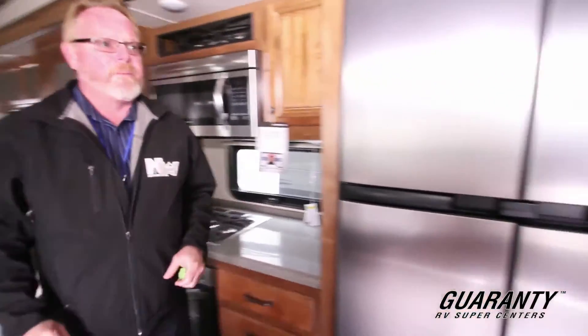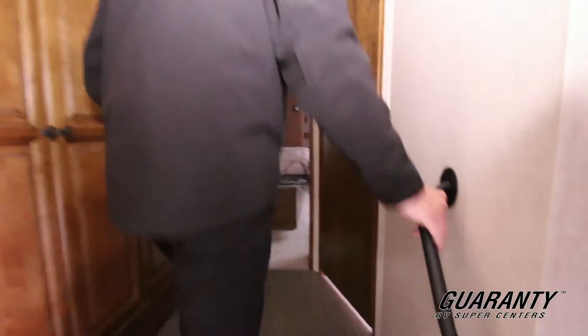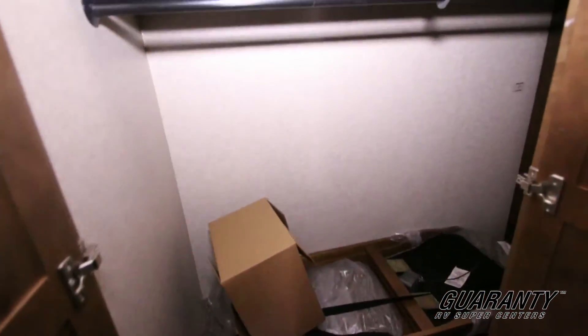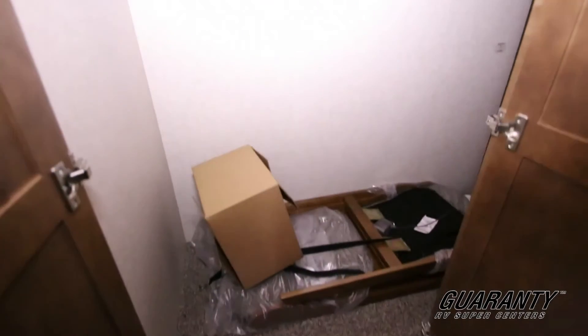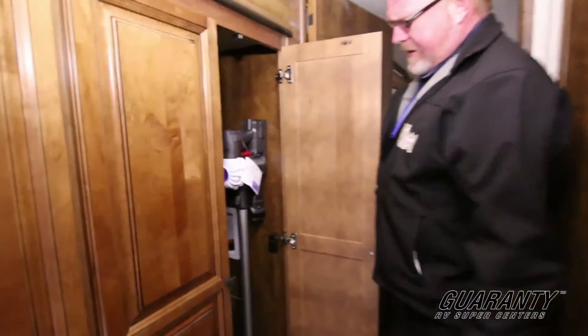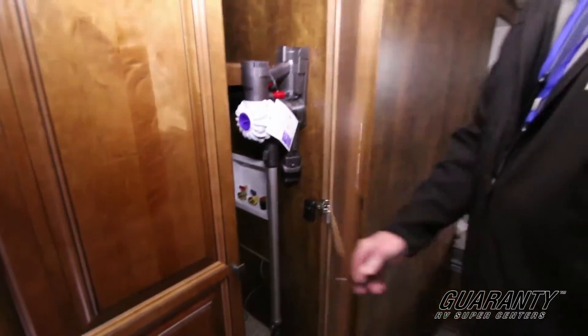We'll turn around here and go up into the bedroom area. Thoughtful features like grab handles. This one is plumbed for washer and dryer, but this is also built for an extra closet. There are your chairs that I spoke of. Now I'm almost six foot and I'm not feeling cramped at all, so there's plenty of headroom in this unit. It's a very nicely thought out floor plan. Built-in Dyson vacuum cleaner for your maintenance — that's rechargeable, so it's cordless.